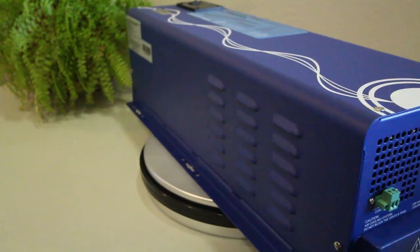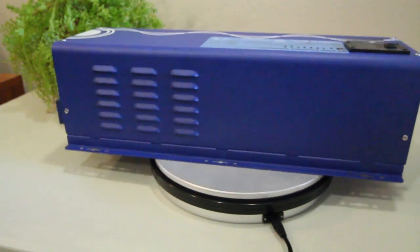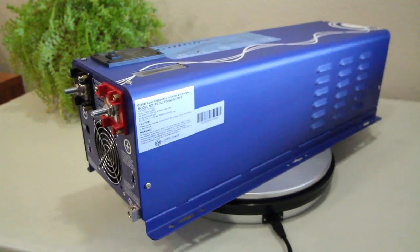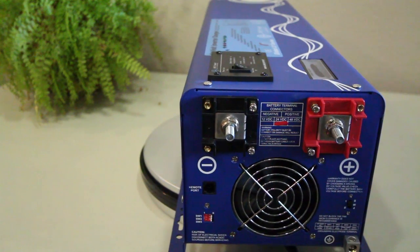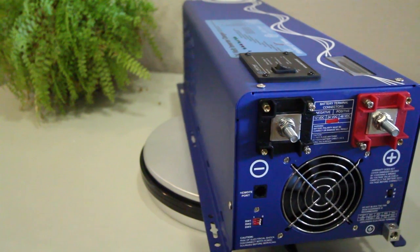You're looking at a 3,000 watt low-frequency solar inverter charger by Ames Power. It accepts 12 volts of DC — direct current electricity — and transforms it into 120 volts of AC, alternating current electricity. You can see the inverter's positive and negative DC terminals here, which connect to a 12 volt battery bank.